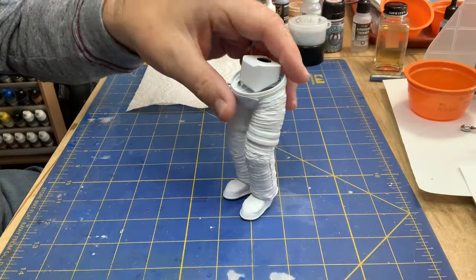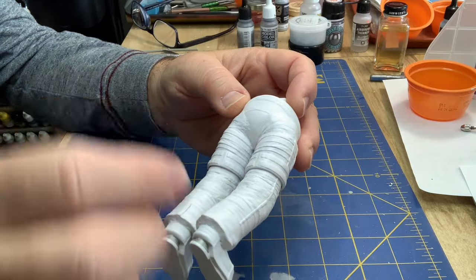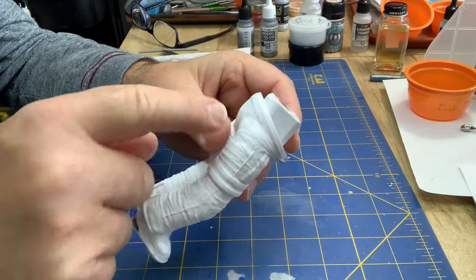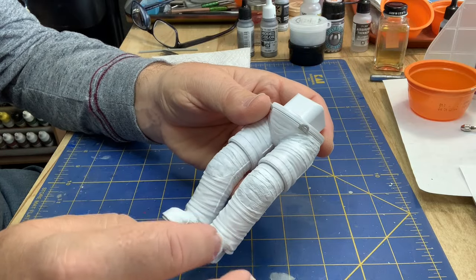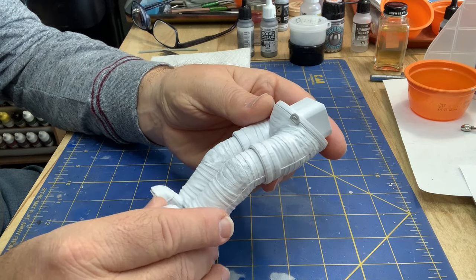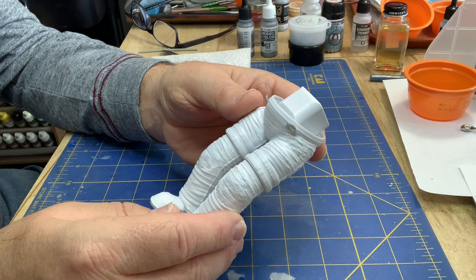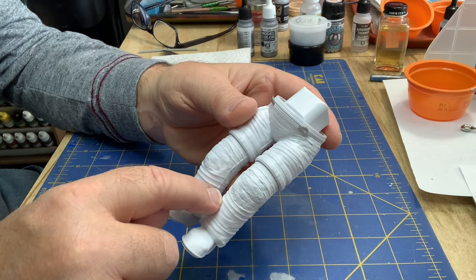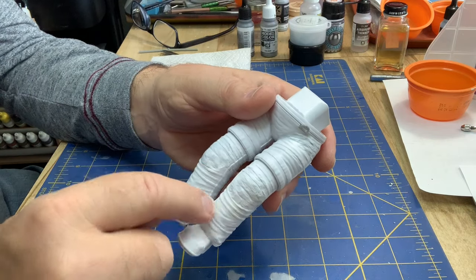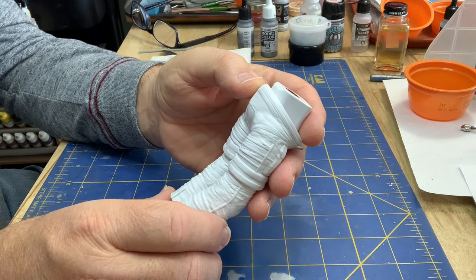I put some primer on here and it needs some work — there are some rough areas. This isn't bad, smooth this out a little bit. I'm trying to match the level of fabric wrinkles and this is just a little too rough. I think some filing and sanding, and then I'm going to get some thin strips of masking tape and replicate some of the fabric reinforcing strips across the legs — maybe one or two in the back and across the hips.